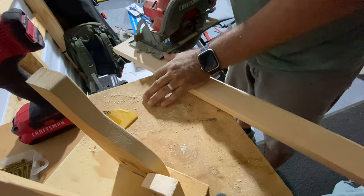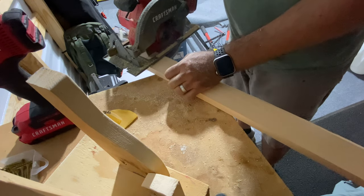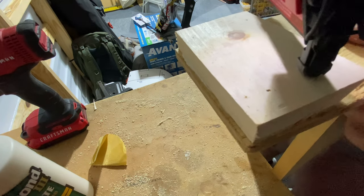One of the last things to do is to cut the French cleat to actually attach it to the wall. I attached this using glue and some 18-gauge nails.